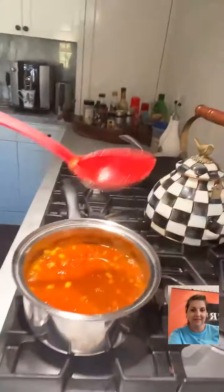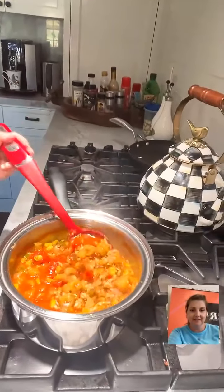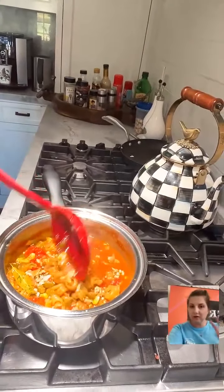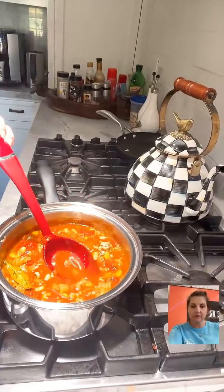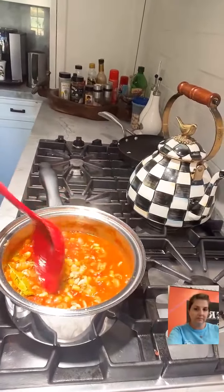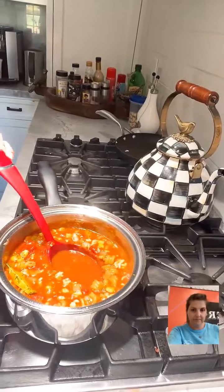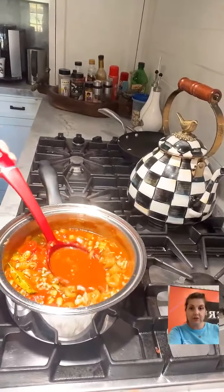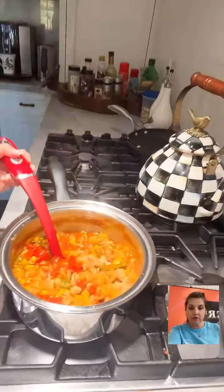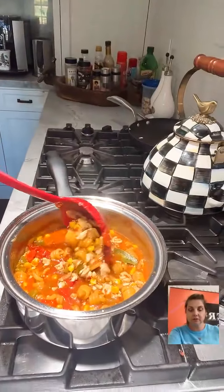So all we're waiting on now is for the noodles to get soft. Do you serve any kind of bread with it? I would normally do cornbread but today I'm just going to do some white rice on the side. She'll be posting this recipe on Food Talk TV for sure.